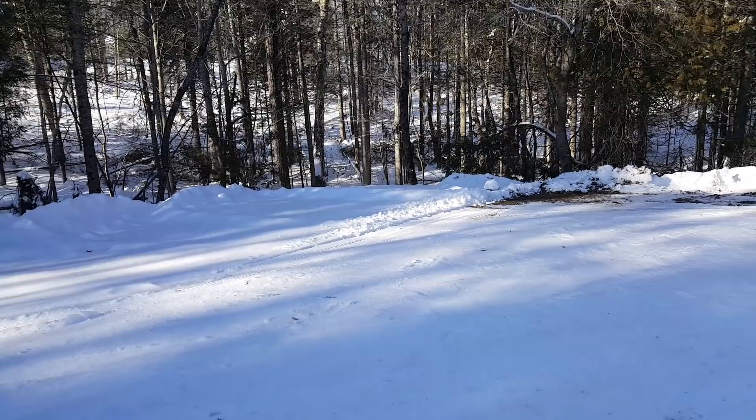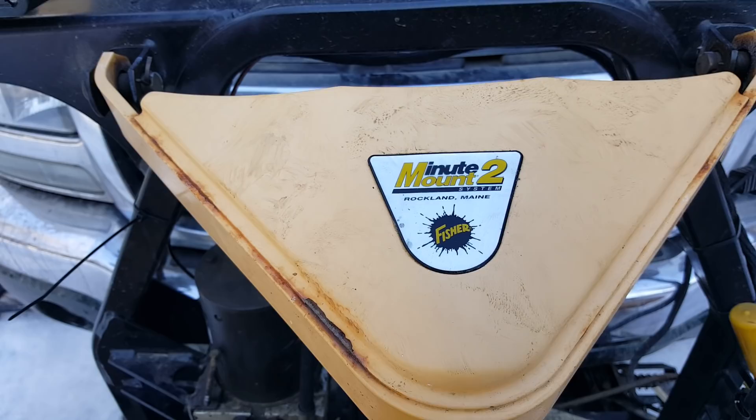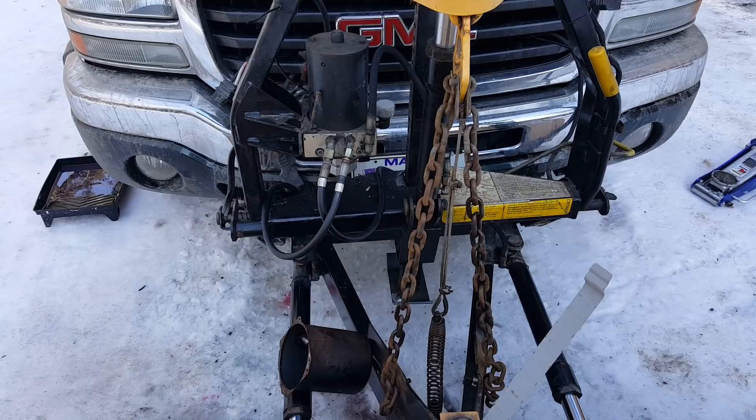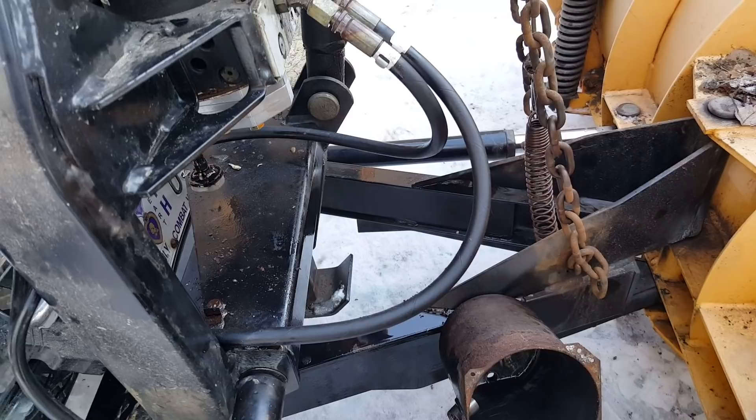Good morning everyone. It's January 2nd and it's a beautiful day in Maine. Unfortunately my snowplow has malfunctioned — it's a Fisher minute mount 2 — and it was acting as if it was out of fluid. I just changed the fluid a month ago in preparation for winter, and unfortunately it failed. It was working fine before and all of a sudden it just ceased to function.